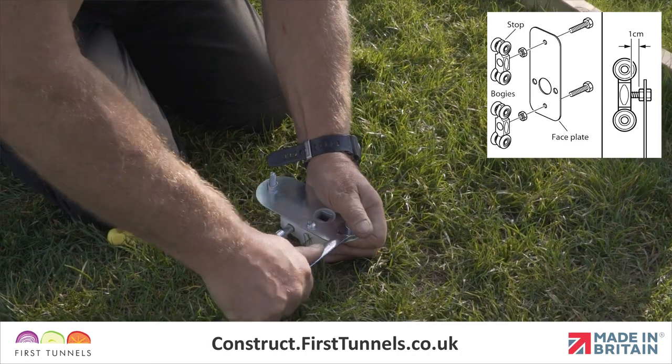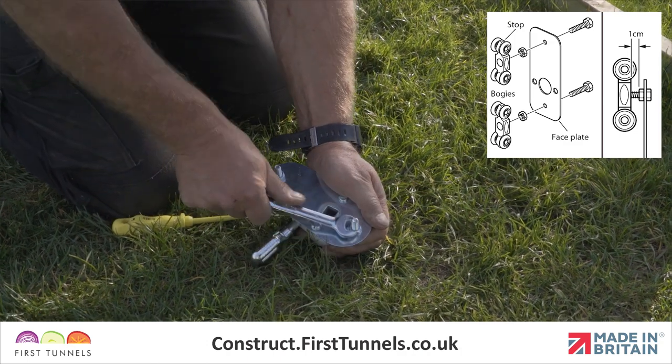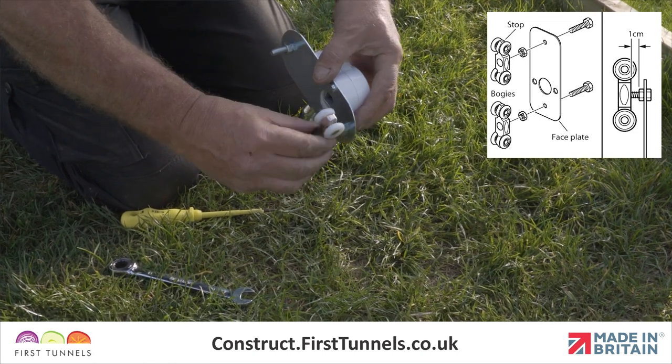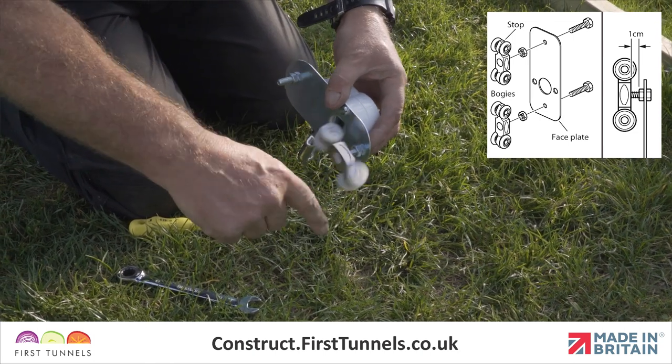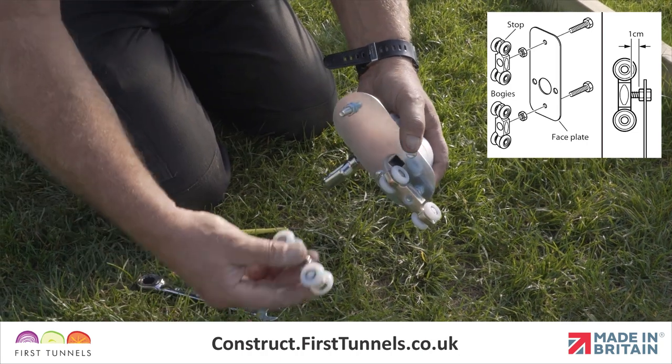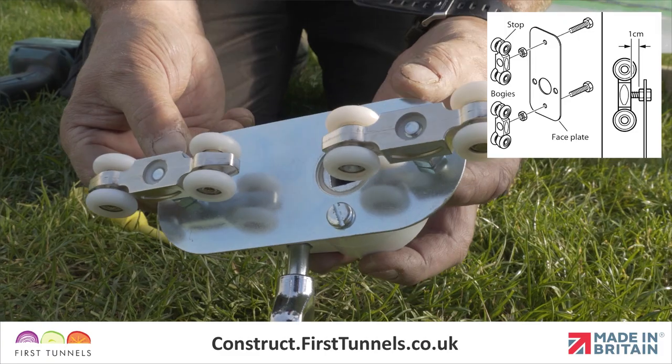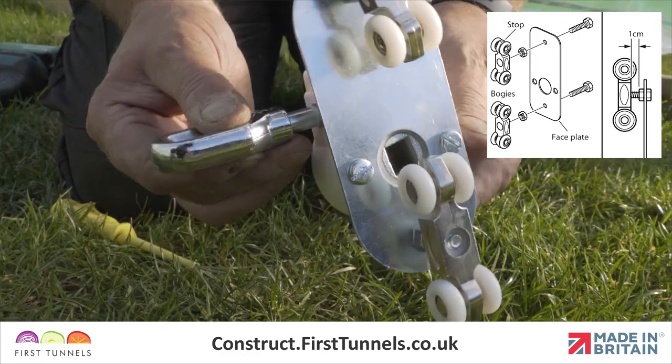Attach the runner wheels using two 25mm M8 bolts to the top and bottom holes of the faceplate. Secure in place tightly with a nut on each bolt. Screw the runner wheels onto each thread with the nylon washer visible, ensuring that the thread of the bolt is flush with the face of the runner wheels.